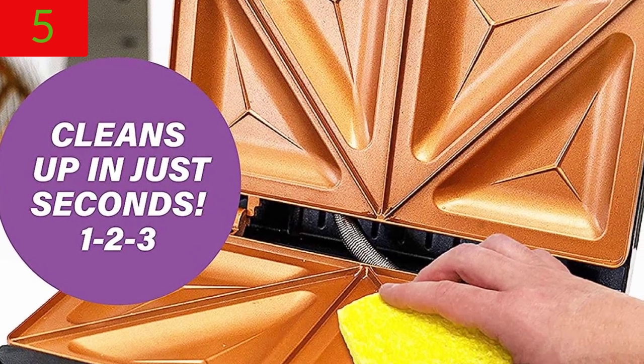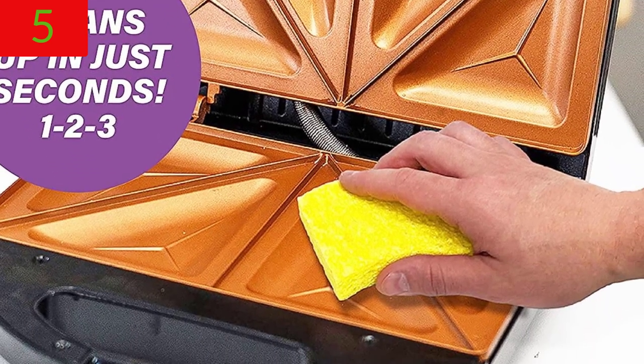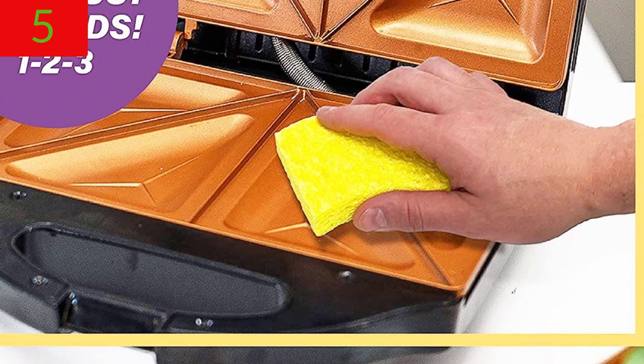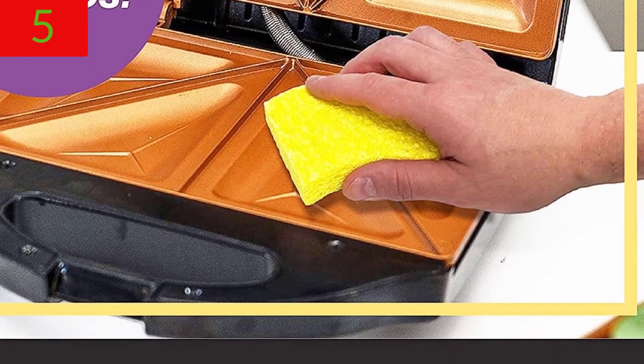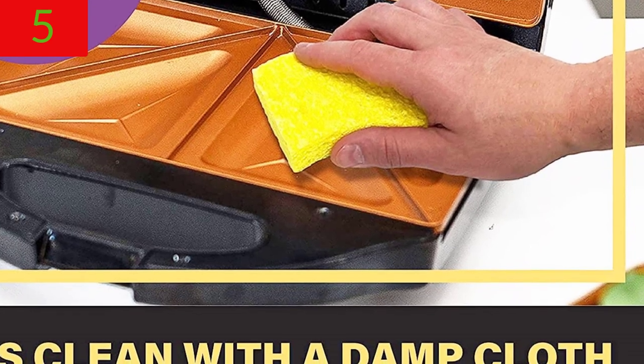Compact and portable — ideal for dorm rooms and kitchens of all sizes. Gotham Steel is built to last and comes with a one-year limited warranty. If you want more updates and pricing about this product, please check the description.